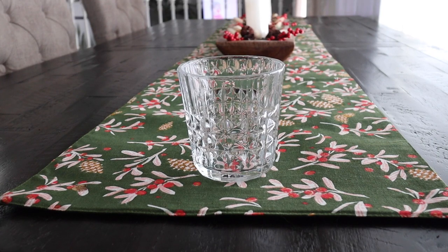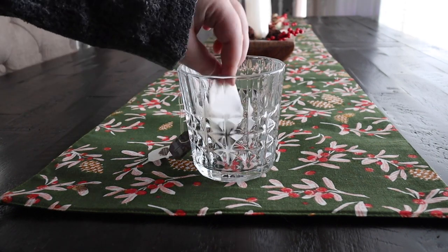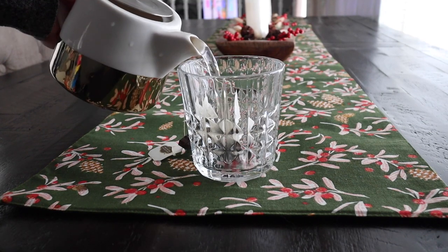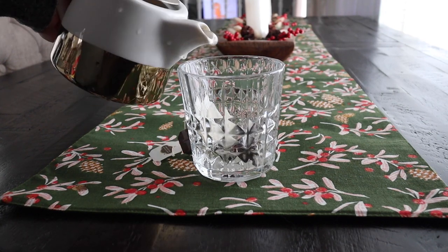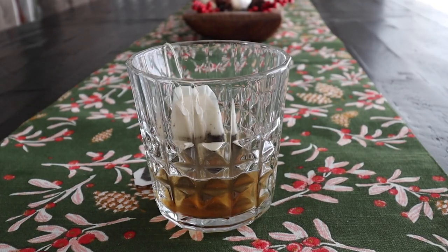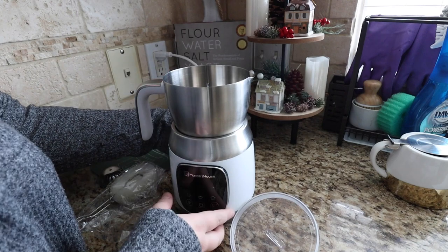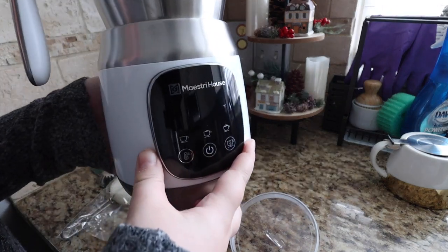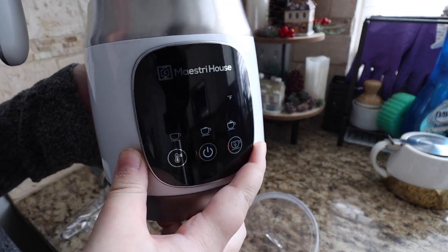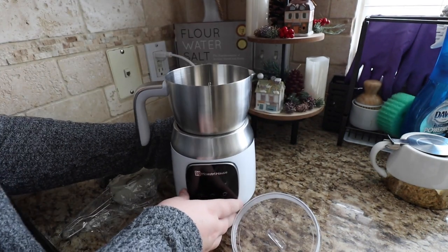You can have it hot or iced, but I prefer it iced always. I'm going to start off by steeping the tea — I grab the tea bags and put some hot water in a glass and then start steeping it so all the flavor can come out of the tea bags. It is so delicious. I also want to say that this video is sponsored by Maestreet House.